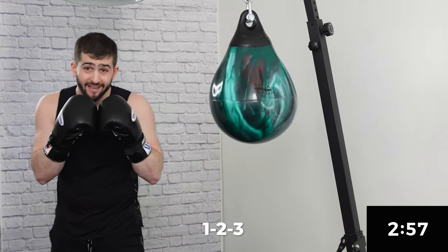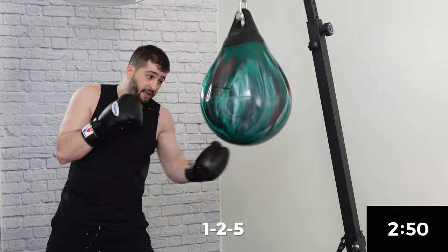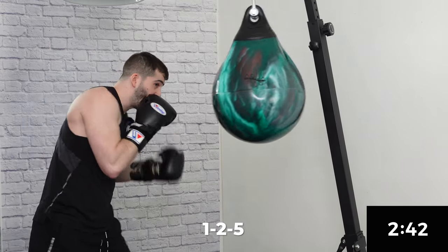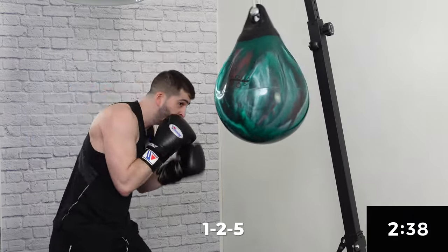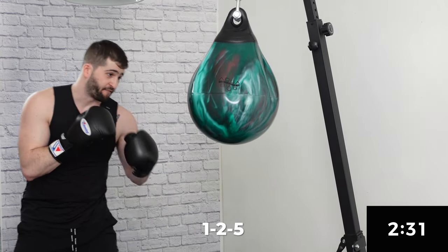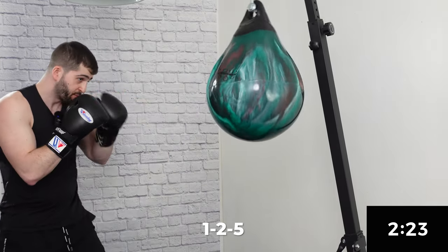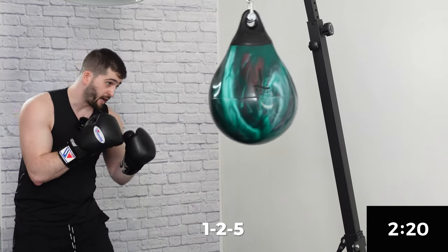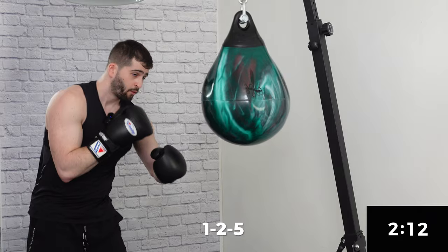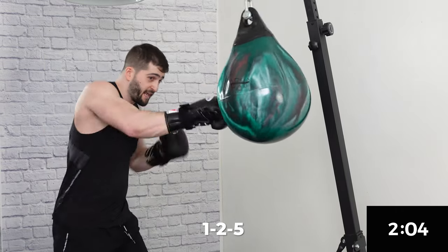Now similar, combo number three — it's gonna be a jab, cross, lead uppercut. That's one thing we love about the aqua bag versus the heavy bag: it's a really clean design to land that uppercut. So again, first two are fast, and then we rip that hard five. You're putting your whole body weight into that five. If you want to throw some jabs in between to control that bag, why not? You're moving around your bag — we don't want to just stand there in place.